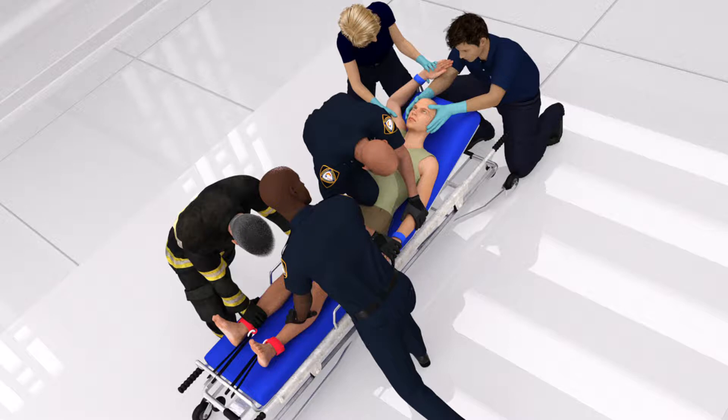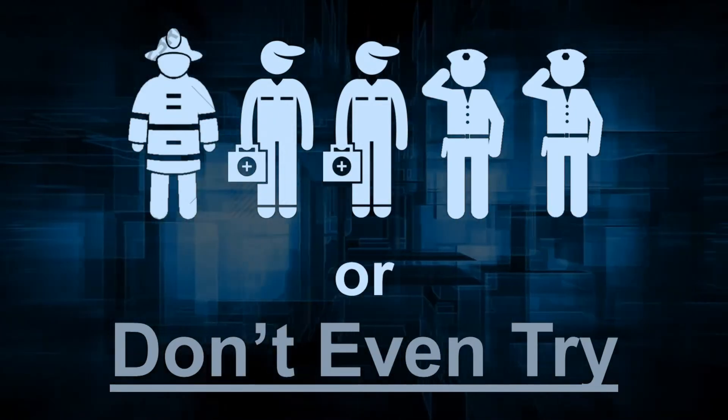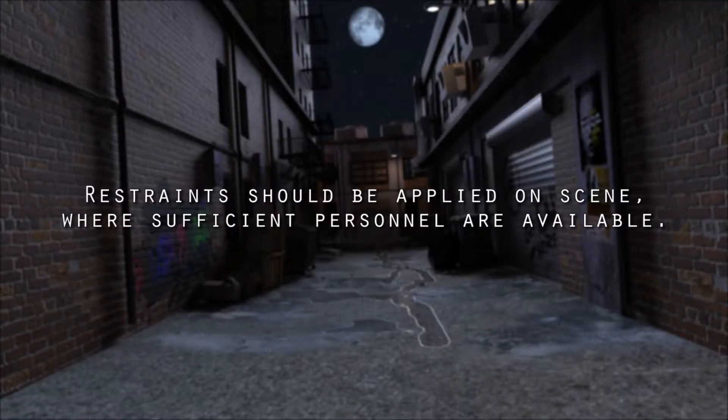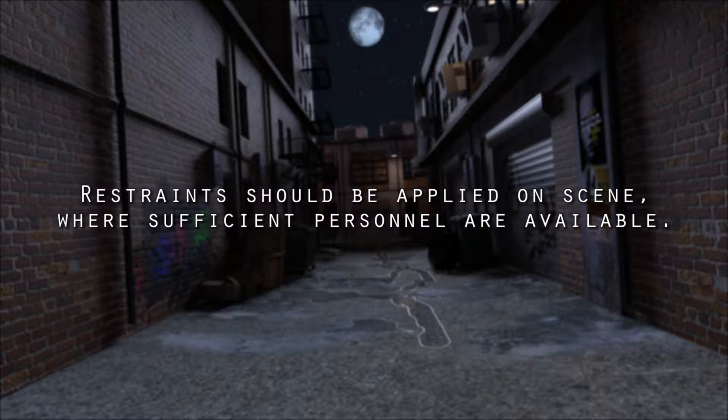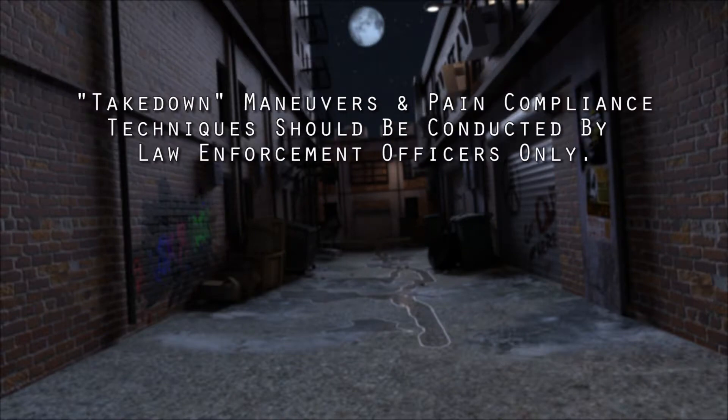For this procedure you will need five rescuers. Remember the phrase: 'five to tie, or don't even try.' Once the decision to restrain has been made, make every effort to apply the restraints prior to transport.